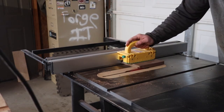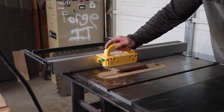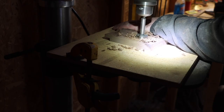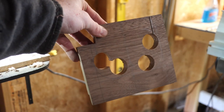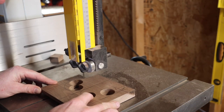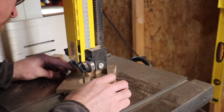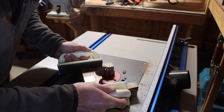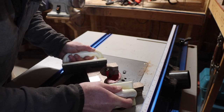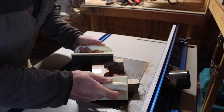Here I'm pre-cutting a dado for the back because it would be really hard to do after the bandsaw work. I also drilled a relief hole — four relief holes total — which will really help when I get over to the bandsaw. 2x72 knife grinder for the win! Here I am using a flush trim bit on the router and making a duplicate piece.